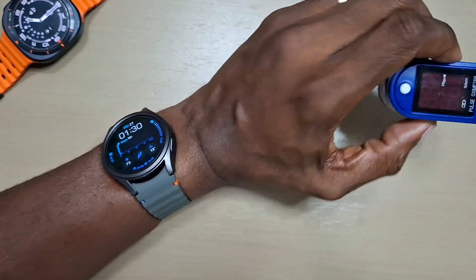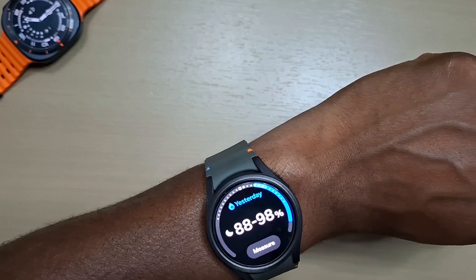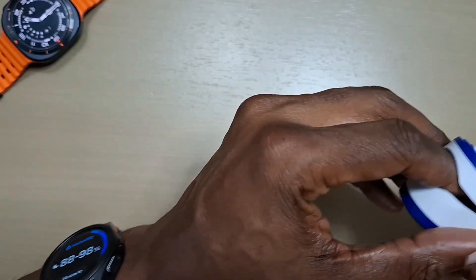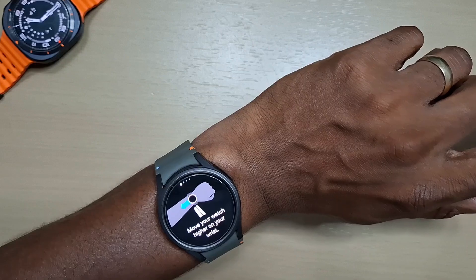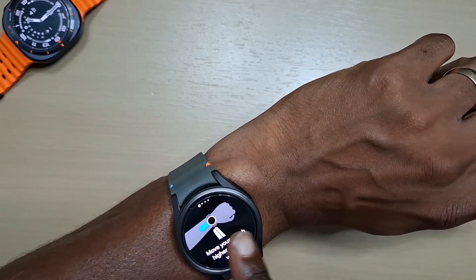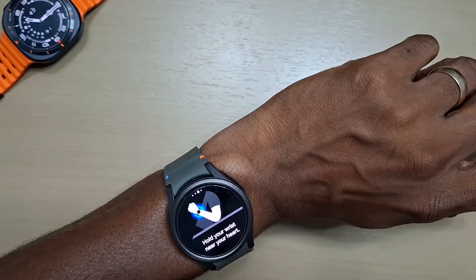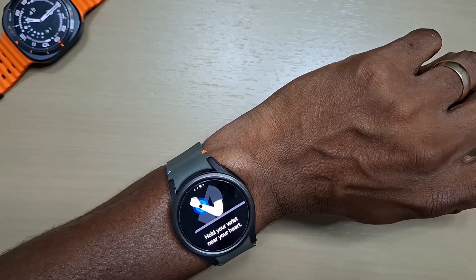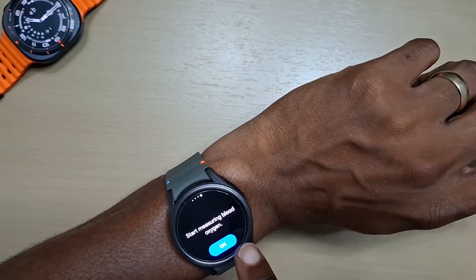First of all, let's go to the blood oxygen tile. We've got a meter on our finger, press measure. It tells you how you should be wearing the watch: place your elbow on the table, hold your wrist near your heart, and start the measurement.